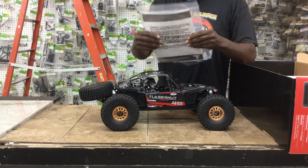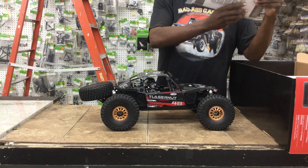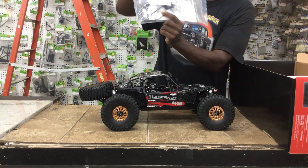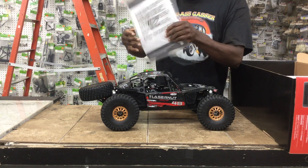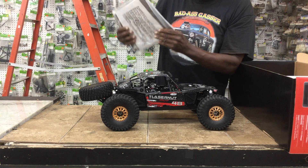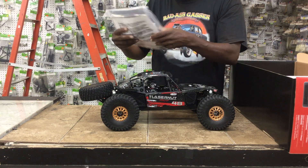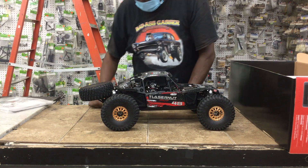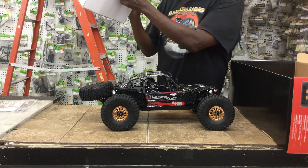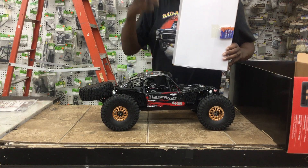This is the instruction manual bag. Look how they got the tools in here — that's crazy. Comes with the extra pinion gear, that's probably for speed. Comes with the Allen keys like normal. Some decals, Horizon Hobbies decals. Looks like some other parts. It comes with a really, really good wrench for the wheels. Comes with four AA batteries for the remote, which is rare — you don't have to go out and get them, they're already in here. The only extra thing you'll have to buy is a LiPo battery; it does not come with one.